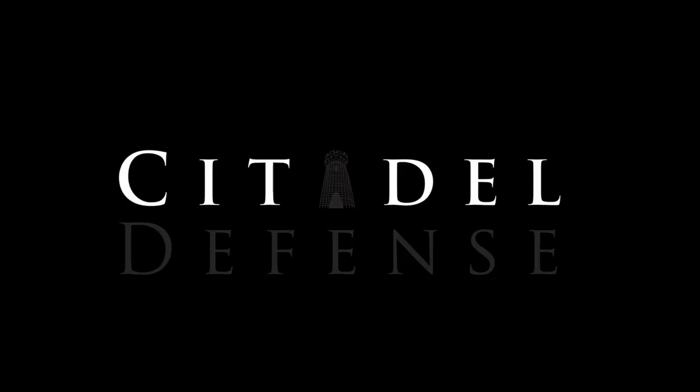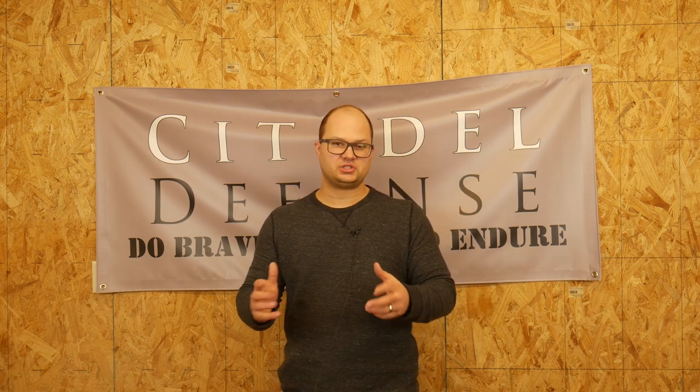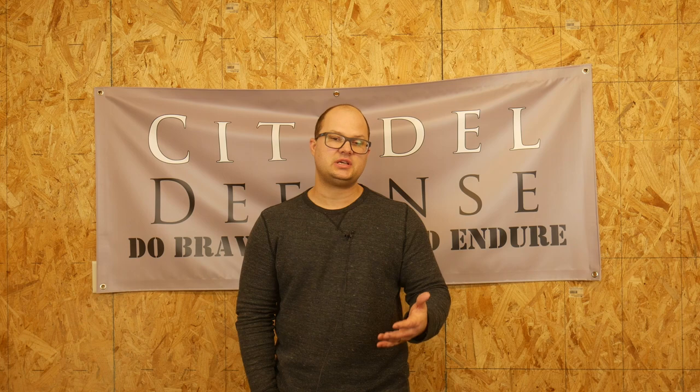Let's talk about rifles. Hey everyone, Dylan Schumacher, Citadel Defense, and this video is about our Citizen Rifle 1 course. A couple times a year, I teach a course called Citizen Rifle 1, and I wanted to make a quick video to explain what that course is and what it is that we're going to do at that course.